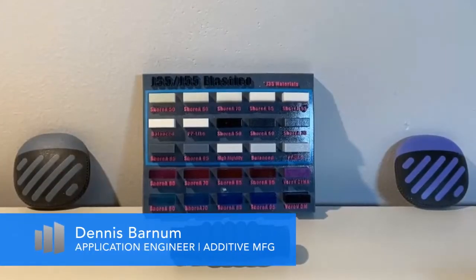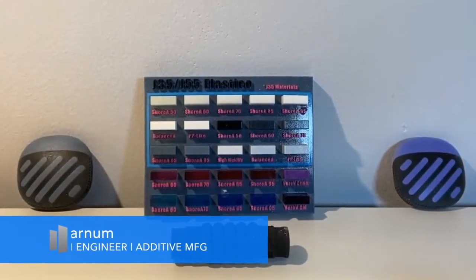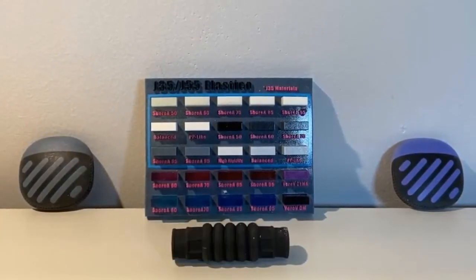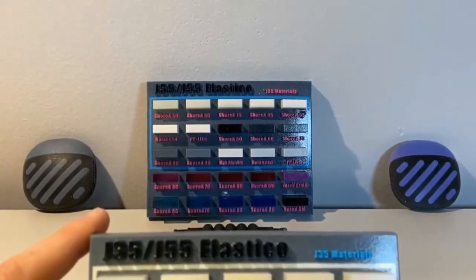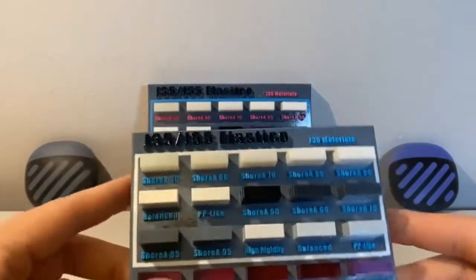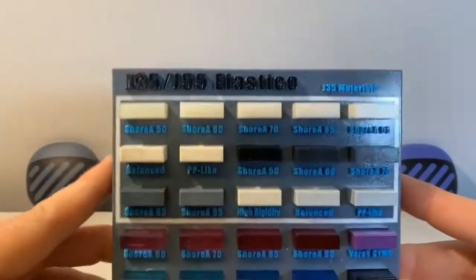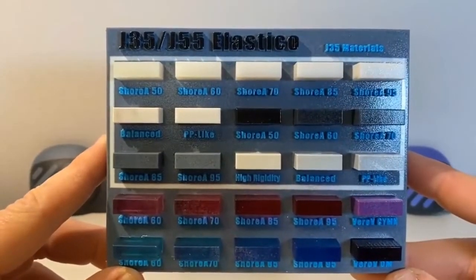What's going on everybody, my name is Dennis Barnum and I'm a 3D printing application engineer here at Trimec. Today I want to talk to you guys about a new material that just came out onto the J5 and J35 platform called Elastico. Elastico is Stratasys's flexible material available on both the J35 and J55 3D printers.